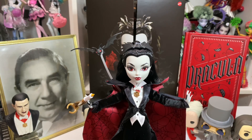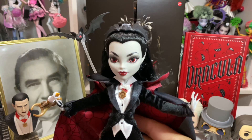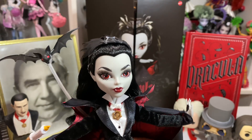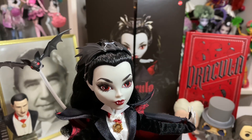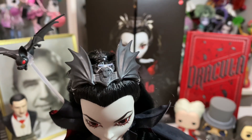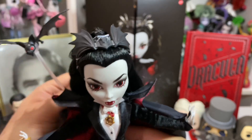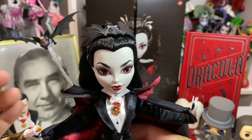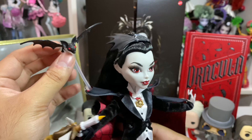First impressions — we love her. Wow, she's so beautiful. Look at her face, her eyebrows. I love her eye shape. I love her eyelashes. I feel like we haven't gotten eyelashes like this ever — these super delicate, wispy eyelashes. She's got a crowned headpiece with a bat on it, you can just tell it's a bat. It's so cute. Her hair's half up and we have a widow's peak! So happy we have a widow's peak. And her stand is crazy because it comes with this piece for her bat to fly. So cute.